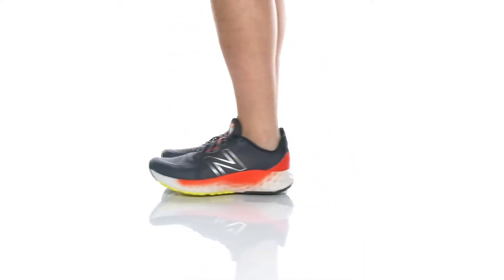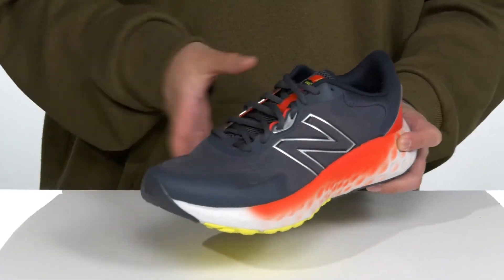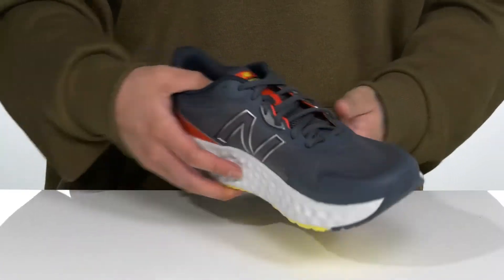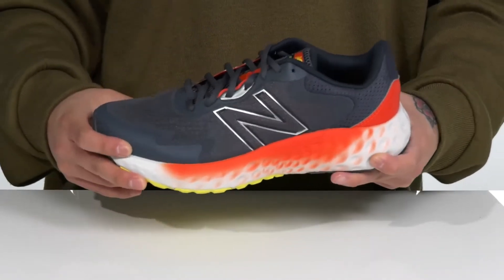The Fresh Foam Evos from New Balance is a lightweight, comfortable running shoe made with a breathable textile upper with seamless synthetic overlays throughout that provide additional support, durability, and protection, along with less irritation against the foot, allowing you to enjoy your run.